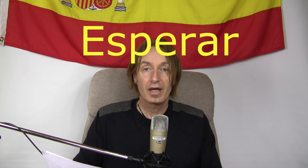How important is this? Now, we're in the E's and the first verb that we're going to learn in this particular audio and video is to hope, or to wait, or to expect. All of those in the same verb — they're pretty much together in the same family. And the verb is esperar.